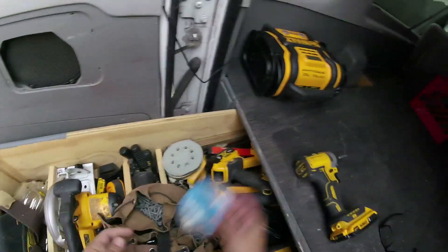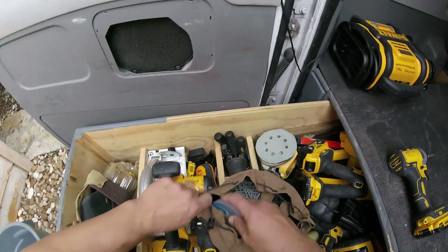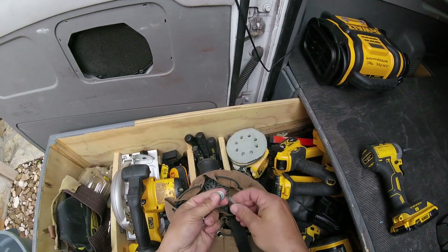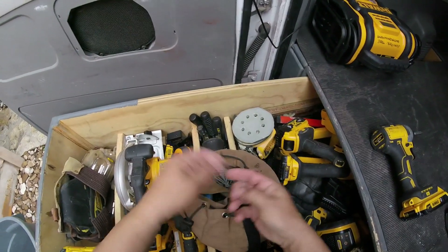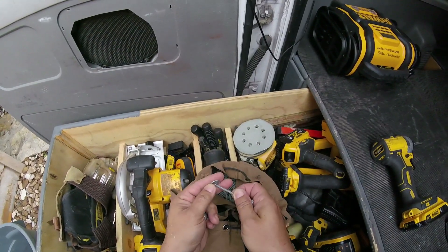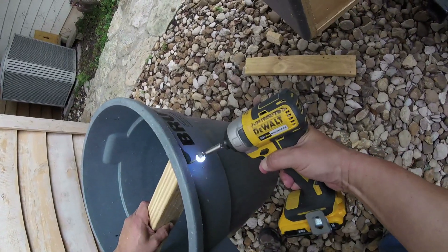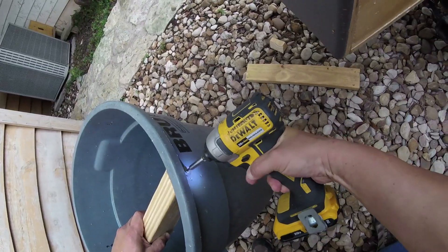Get some fender washers, get them ready, and screw it in.